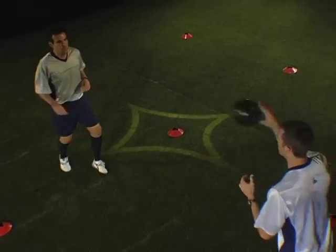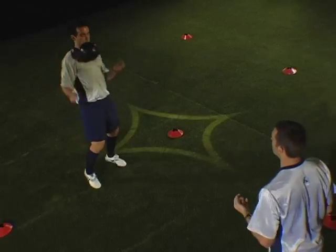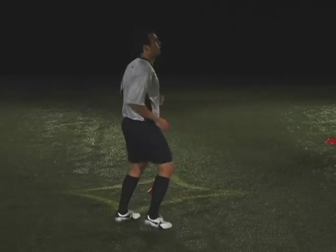You have 45 seconds to complete this exercise. We start in 3, 2, 1, go!